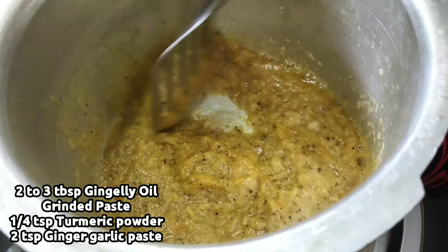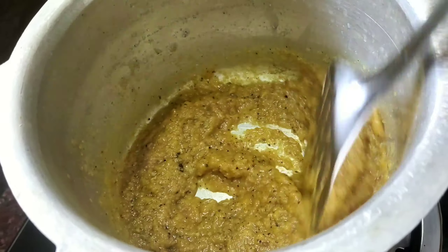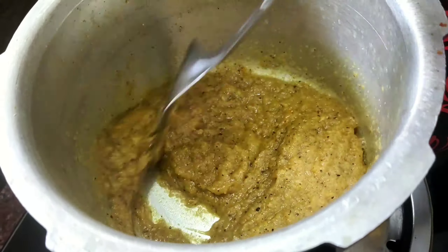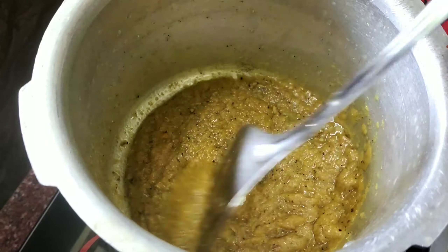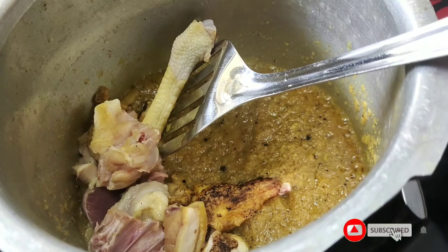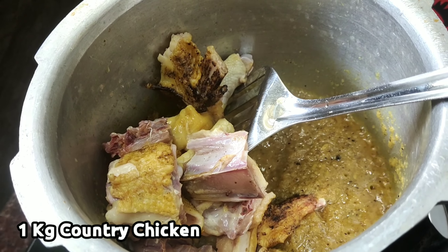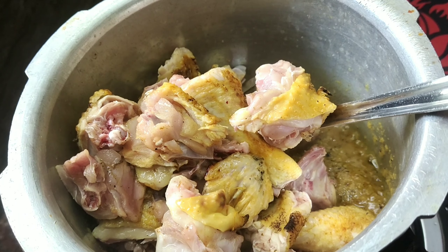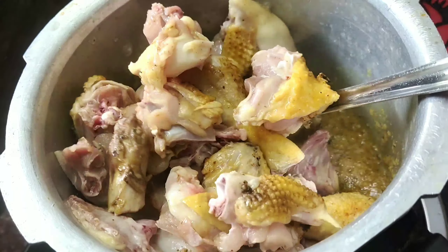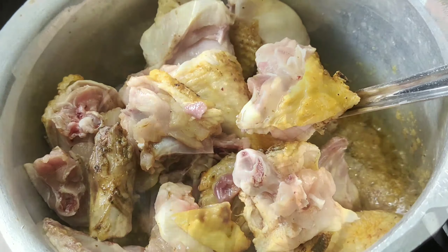Add two parts. 1 kg of chicken. Now you can cut it with the chopped pepper. Make a good taste of the chicken. The masala is great. The masala is very good for the chicken.